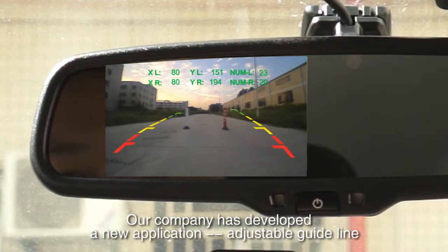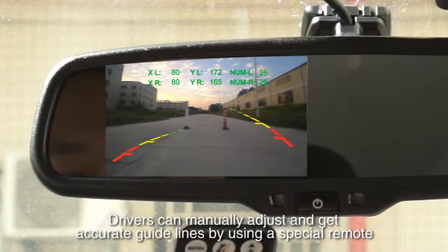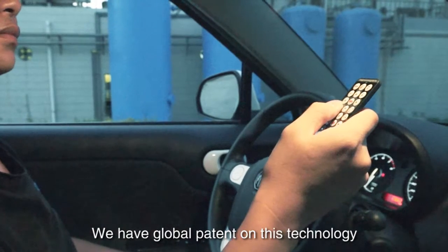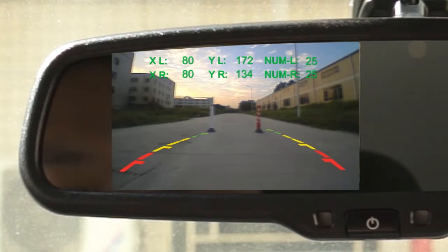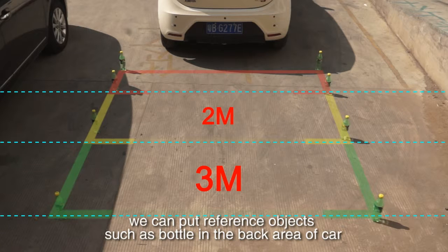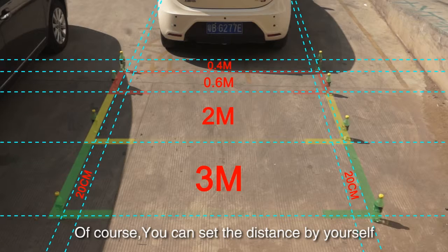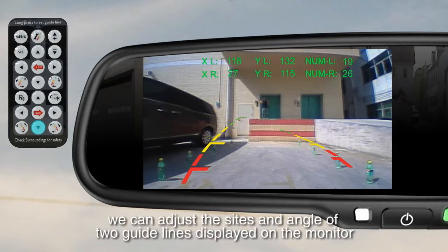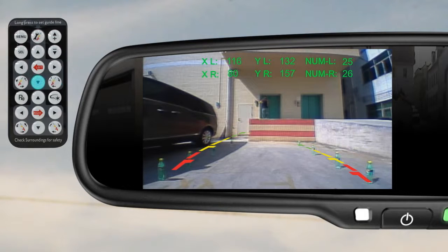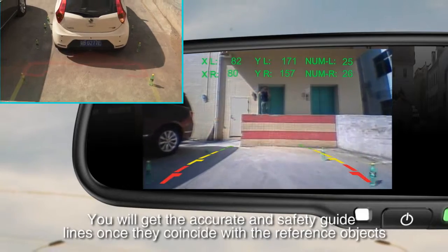Our company has developed a new application — an adjustable guideline. Drivers can adjust and get accurate guidelines by using a special remote. We have a global patent on this technology. According to the site of the standard reference line, we can place reference objects such as a bottle in the back area of the car. You can also set the distance by yourself. By comparing with the marked reference objects, we can adjust the size and angle of the two guidelines displayed on the monitor. You will get accurate and safe guidelines once they coincide with the reference objects.